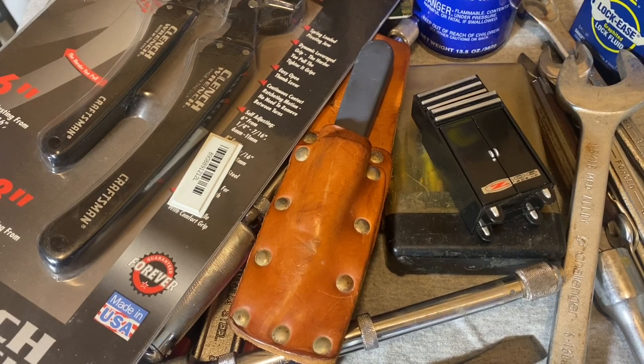Hey guys, welcome back to Snap Ring Chronicles. We're coming back at you with a bit of a tool haul. This is stuff I've accumulated in the last couple of weeks from garage sales and also retail secondhand shops. Some interesting stuff I think — some stuff you don't get to see that often.